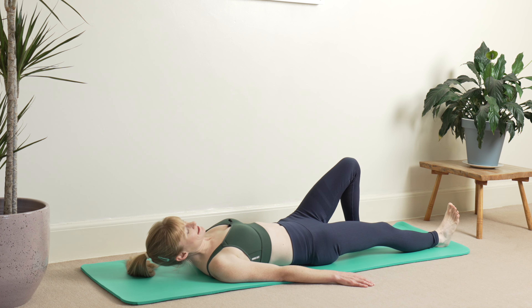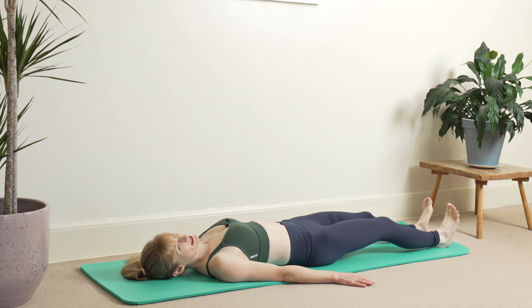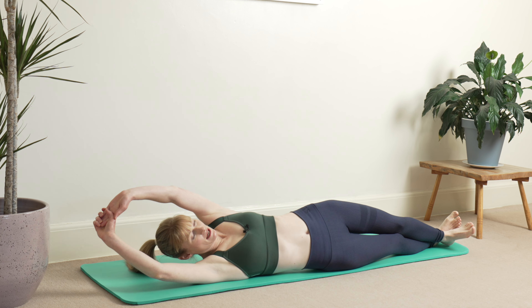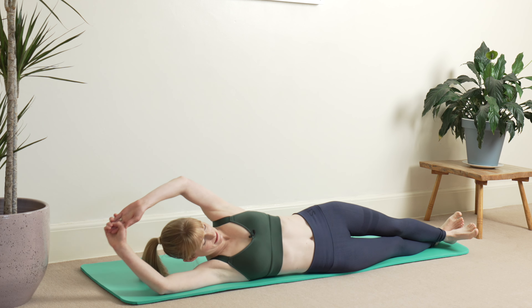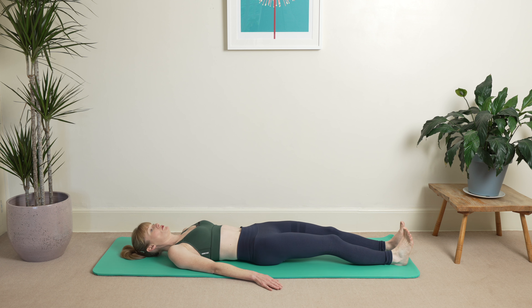And then inhale and exhale, bring your legs down. We're going to straighten the legs — a little bend in your knees — draw the heels back towards you. We're going to bring this into just a really simple roll, so we're going to cross the feet over, bring the arms up, and then roll onto the side.